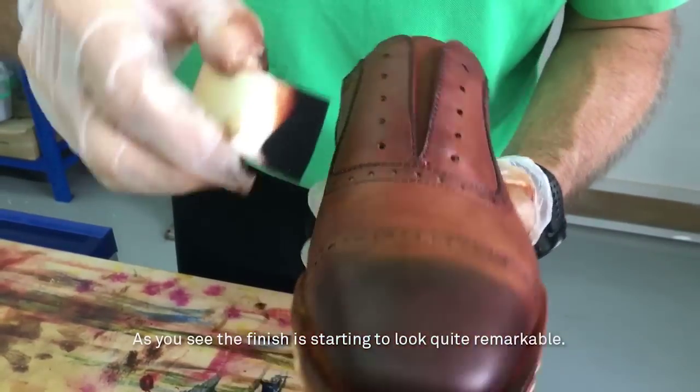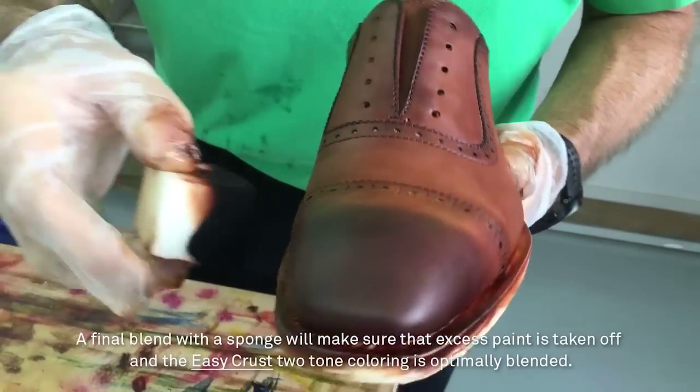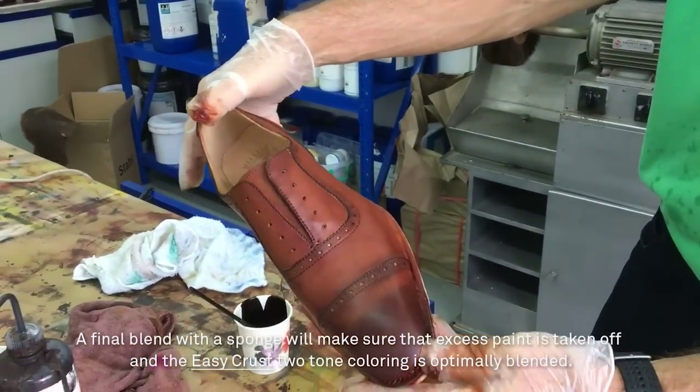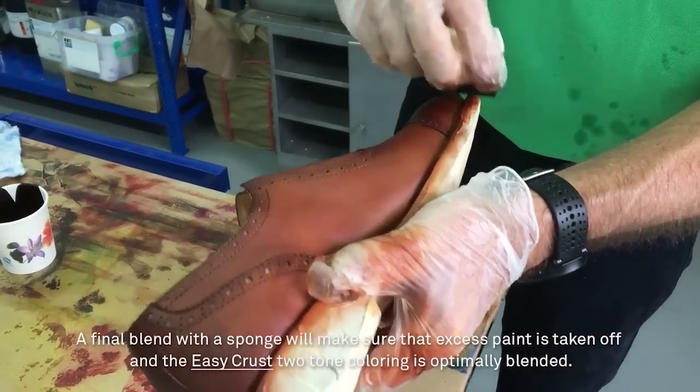As you can see, the finish is starting to look quite remarkable. A final blend with a sponge will make sure that excess paint is taken off and the EasyCrust two-tone coloring is optimally blended.